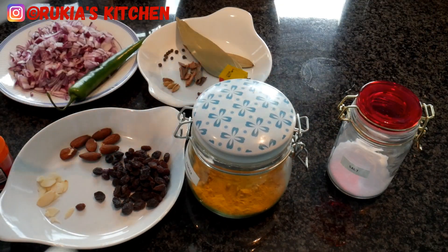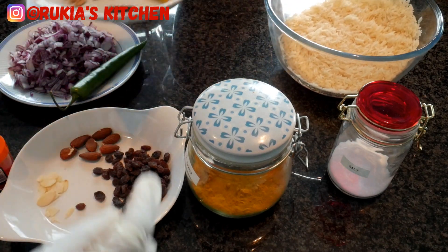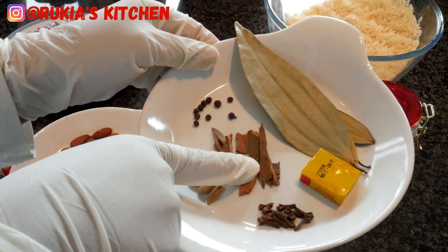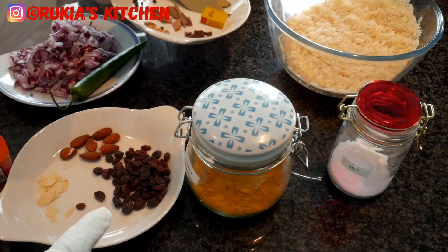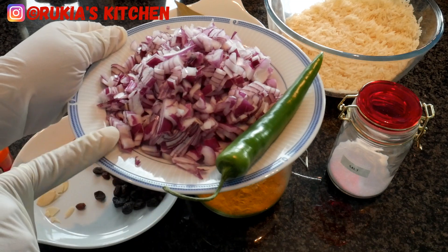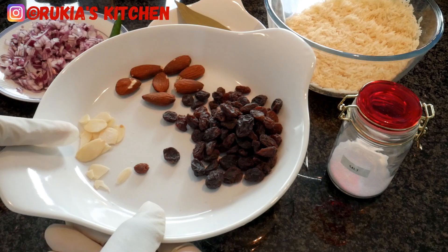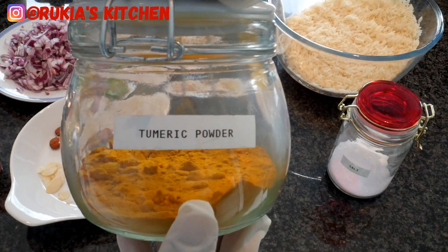For the mandi rice ingredients you'll need two cups of basmati rice, or any rice you prefer. Then three bay leaves, ten peppercorns, five cardamom pods, small pieces of cinnamon sticks, seven to ten cloves, one chicken stock cube, one jalapeño green pepper, two medium sliced onions, orange food coloring (optional), two types of almonds — split and whole, some raisins, one teaspoon of turmeric powder, and some salt to taste.